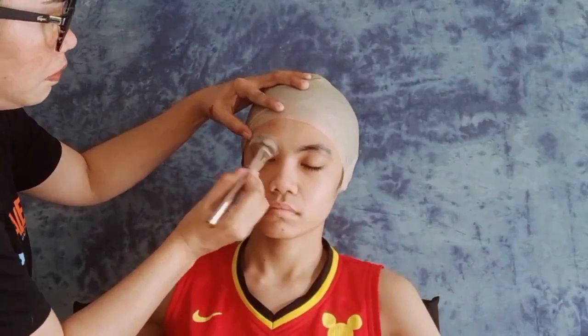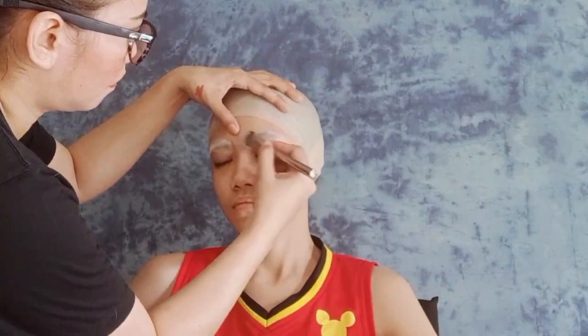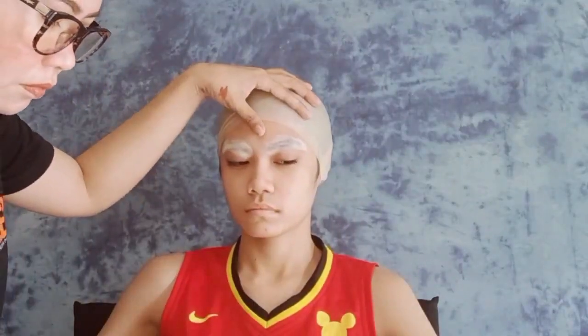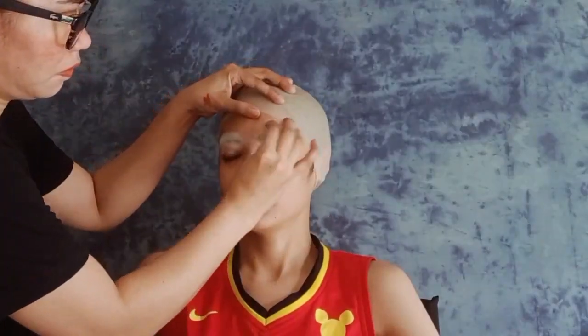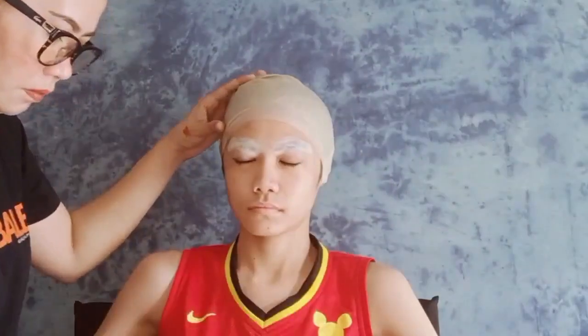Hello mga ka-network. Put concealer, and then after that ng concealer, lagyan naman natin sya ng powder para hindi magbuo-buo yung ating nilagay na Elmer's glue or glue stick. Pinito lang yung paglalagay — top, top, top mo lang ng powder. Kung paso-pasado rin, i-brush off yung mga naggalat na powder sa ating face.